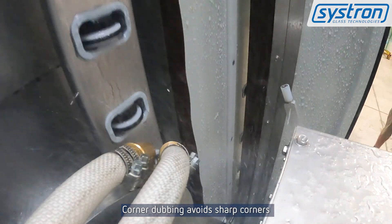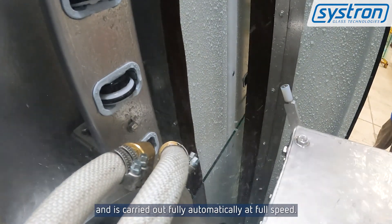Corner dubbing avoids sharp corners and is carried out fully automatically at full speed.